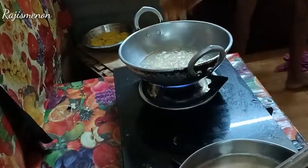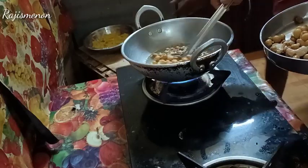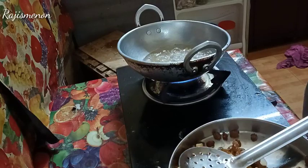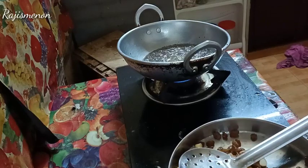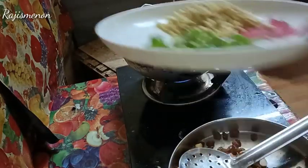I should add a little bit of cashew in the same way. I should add a little bit of kismuth, and I should add a little bit into a bowl and add a little bit.